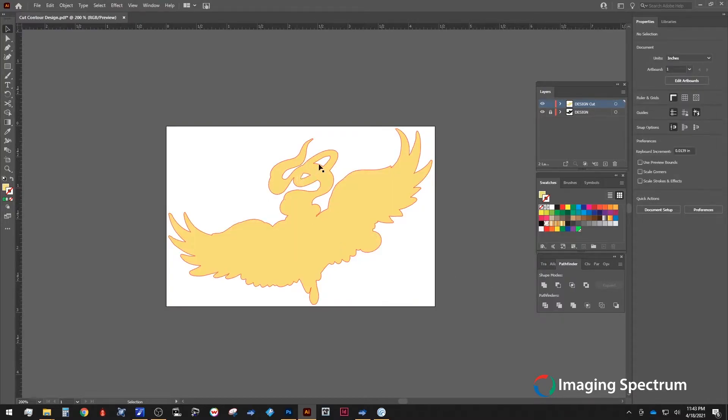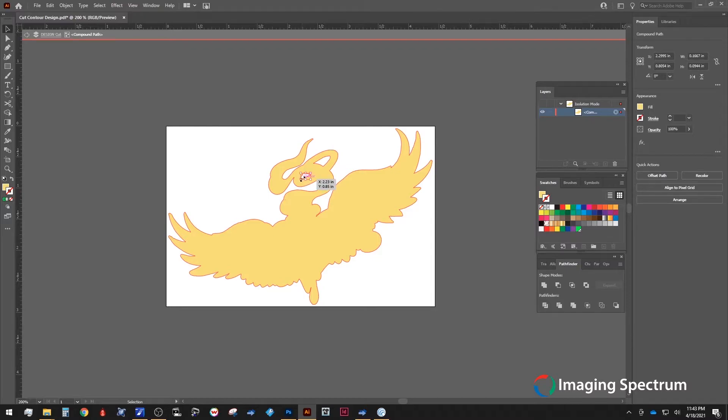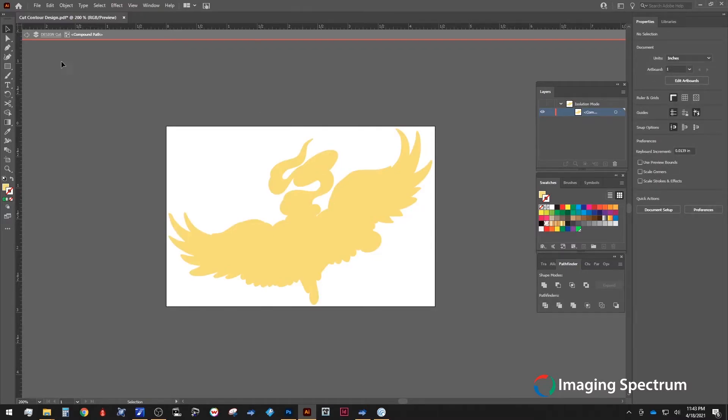Since I don't want to include the two inside areas to be cut, I'm going to double click on the object and delete both of the internal marks. Now I will go back to our main object. From here, we can create the cut lines we desire to outline our design.